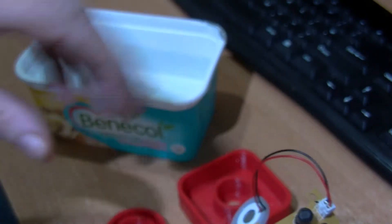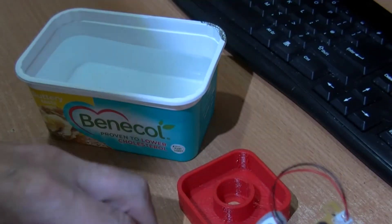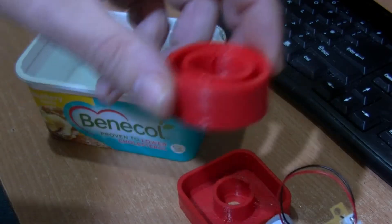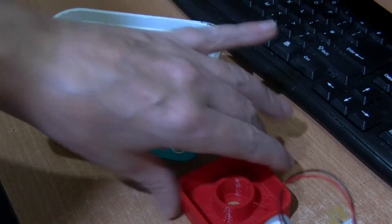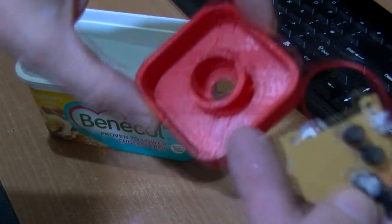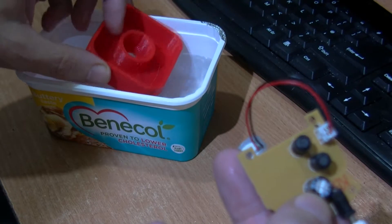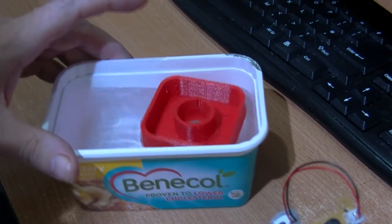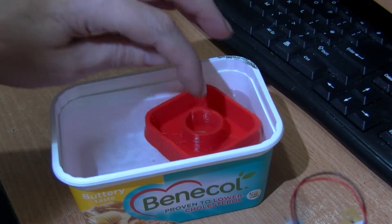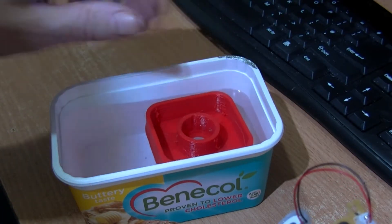I've been printing out some of these holders. I started with a flat situation, then made it deeper, and then thought I'd make the area bigger to give more displacement. This goes down in the water — the water is about a quarter of the way up inside the hole here.